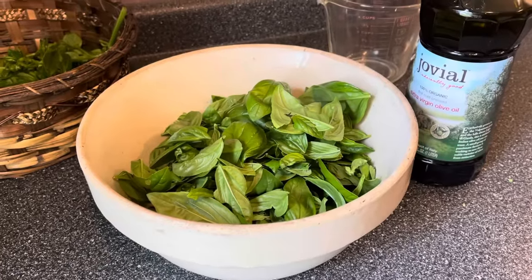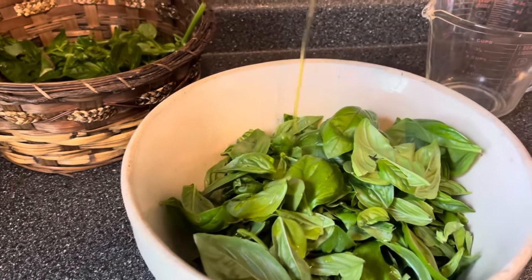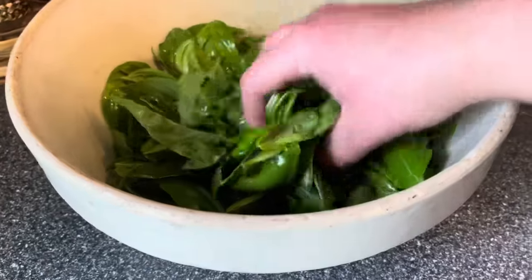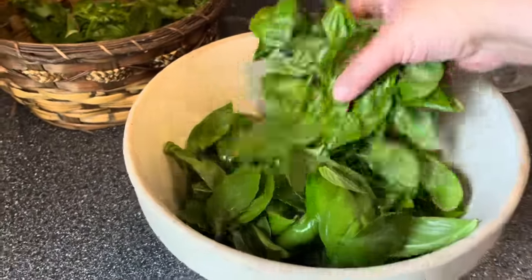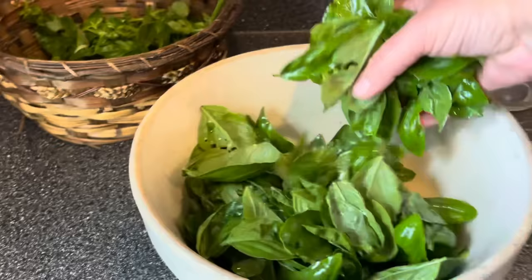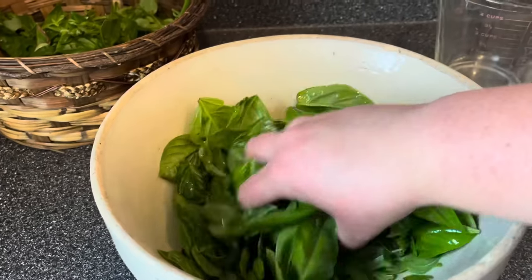Put your basil in the mixing bowl, and then for every three cups of basil you have, you're going to use approximately one tablespoon of olive oil — just drizzle it on. Because I have six cups of basil here, I'm going to use approximately two tablespoons of oil. Now take your hands — your best kitchen tool — and be really gentle. Fluff the basil around, mix it up, and make sure every leaf is coated in a nice thin layer of olive oil. If it seems a little dry you can add more. It's very forgiving.